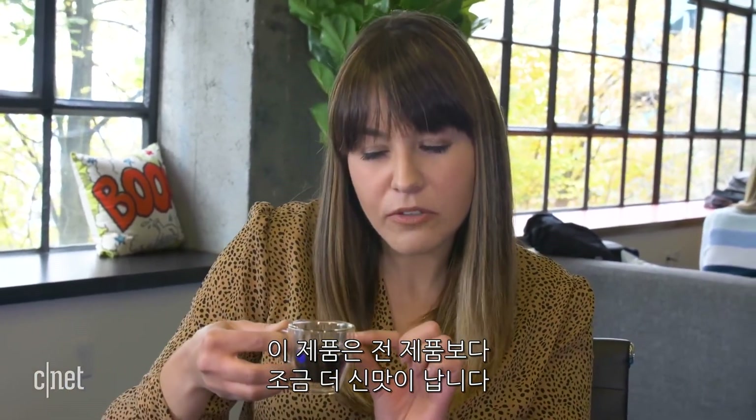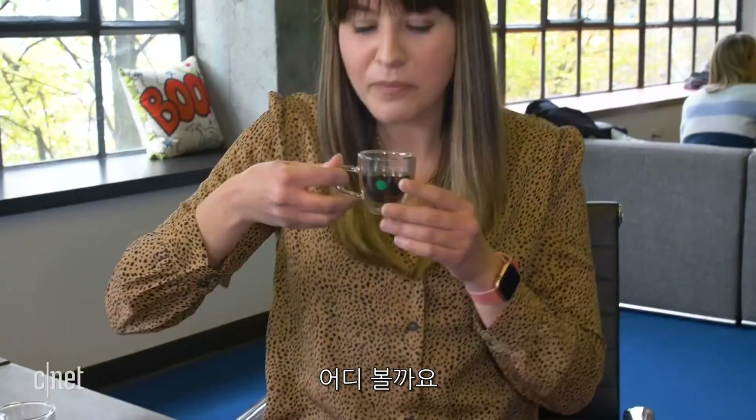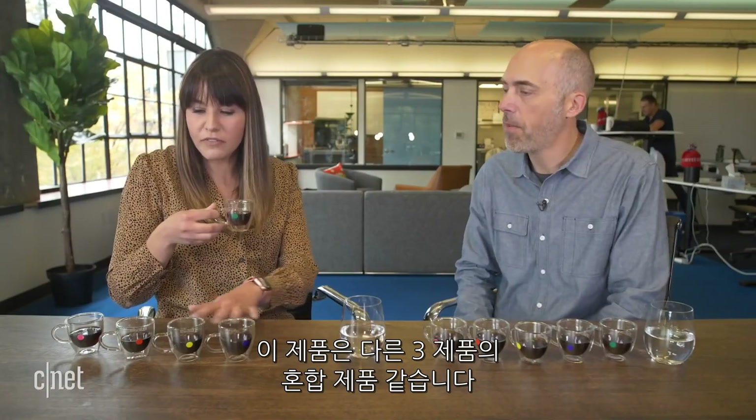Starting from the end: the first one is a very traditional cold brew — a little bit bitter, definitely tastes like coffee. The second one is smoother, a little bit sweeter. The third one is very caramel-y and very smooth as well. The fourth one is a little more sour than the previous one, but not bitter — I like that one. And the last one is smooth — it's kind of like a combination of all three of the others.